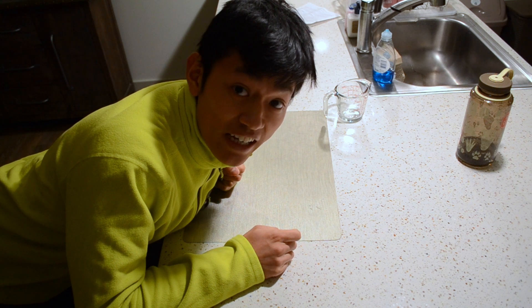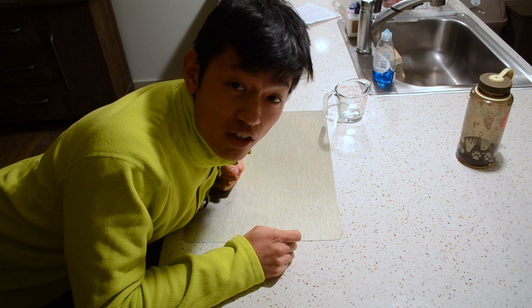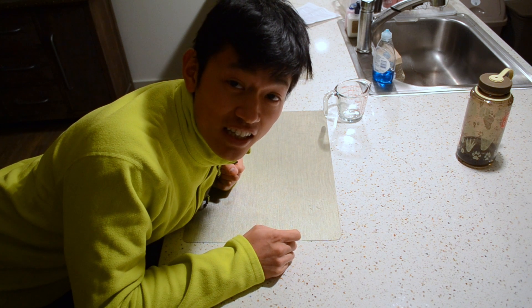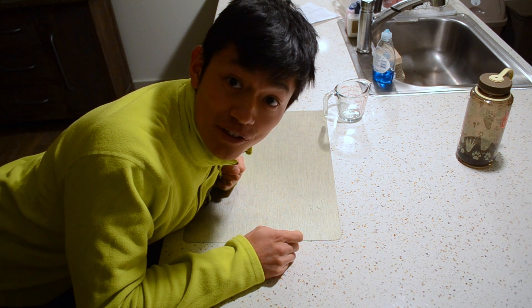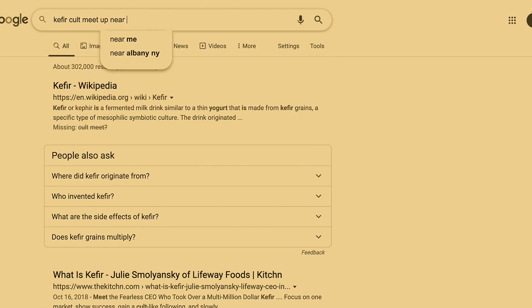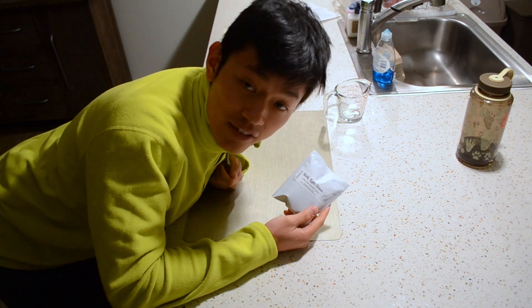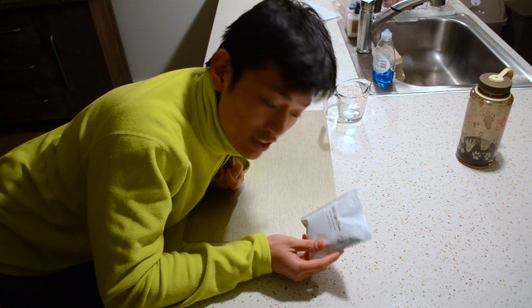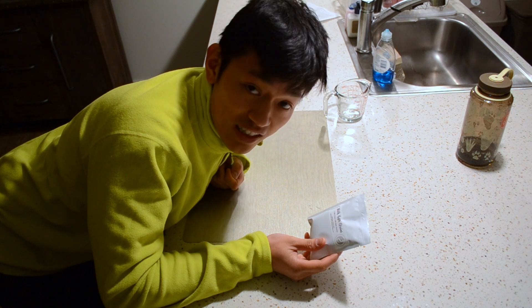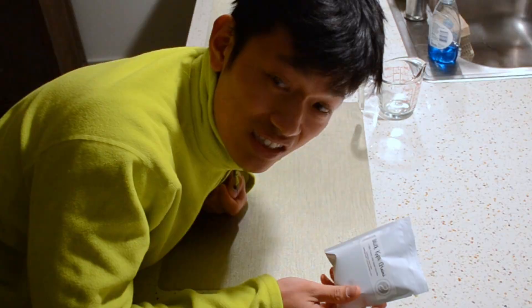I finally decided to do kefir. Kefir is like this super strong probiotic drink that has a whole cult following around it that I'm now going to join. I got these milk kefir grains here from Fusion Tea in Texas — so I guess they're making some good kefir grains in Texas.